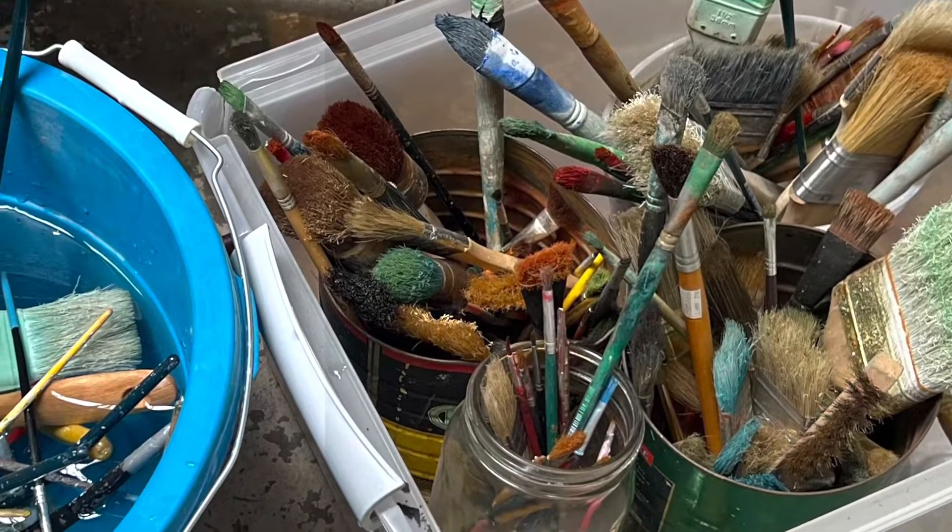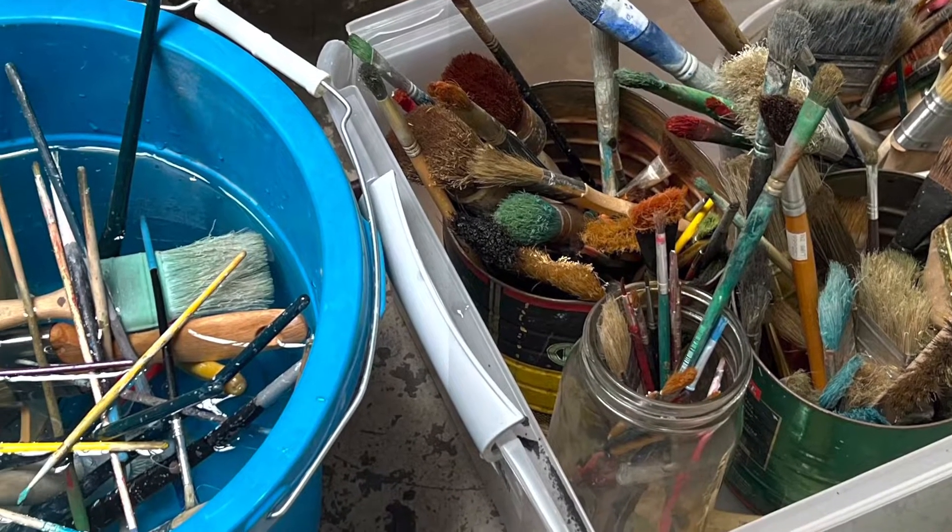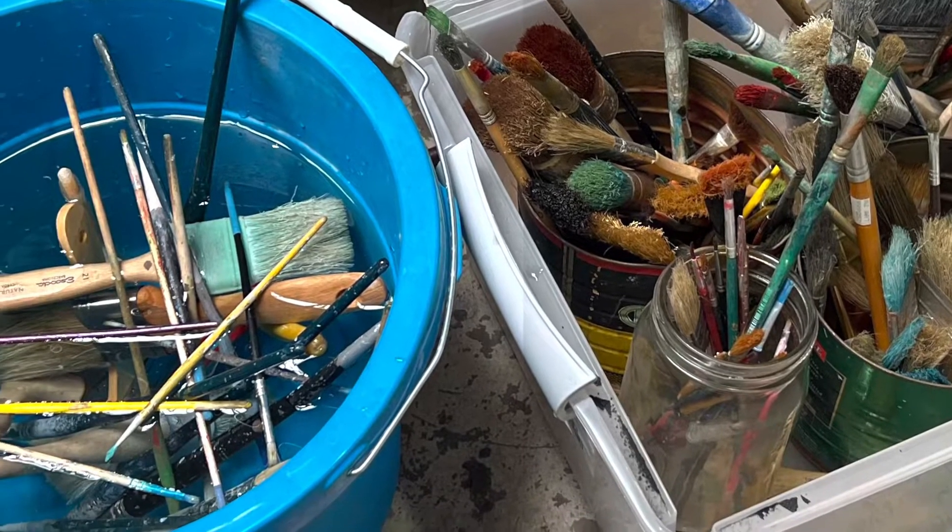John must have a thousand brushes and he knows which ones go to which chemicals, so he selects the ones that we're going to be using and he throws them in a big bucket of water.